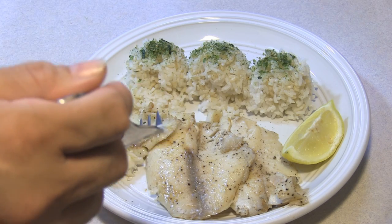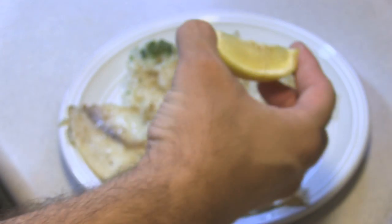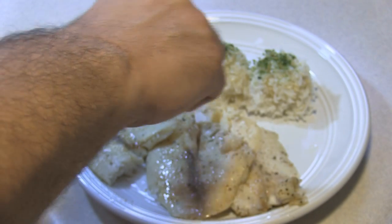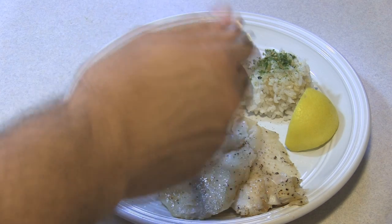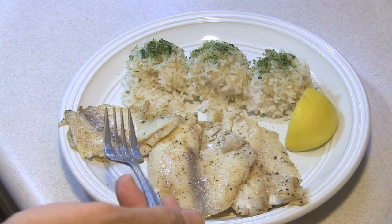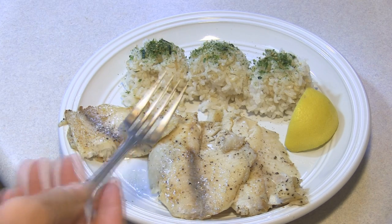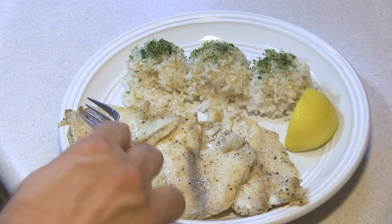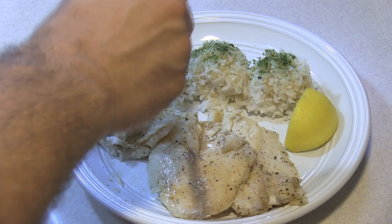It's good. Go ahead and squeeze on a little bit of lemon — do you think the lemon would help? It's pretty good just regular. With a little bit of lemon it woke it up a little. So it's a good thumbs up? Yes.